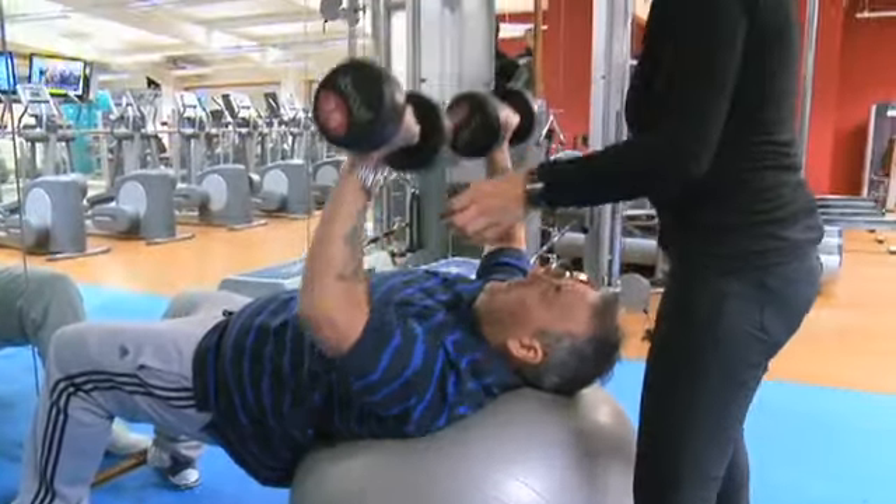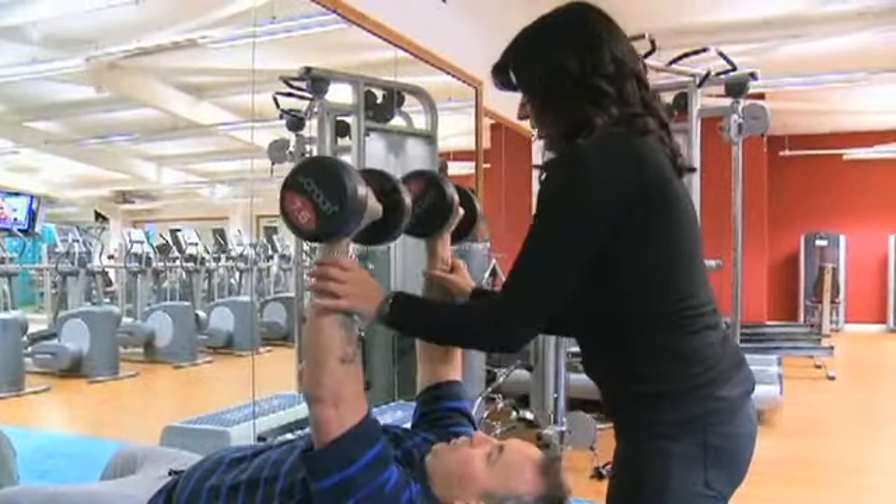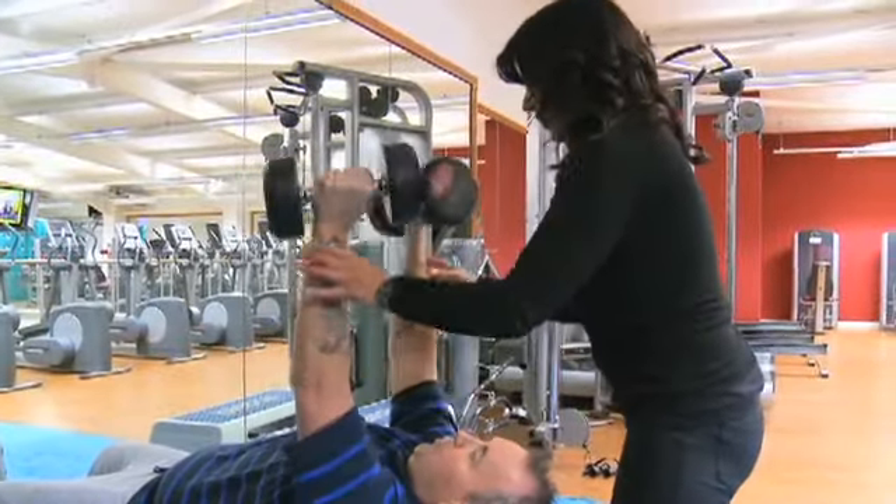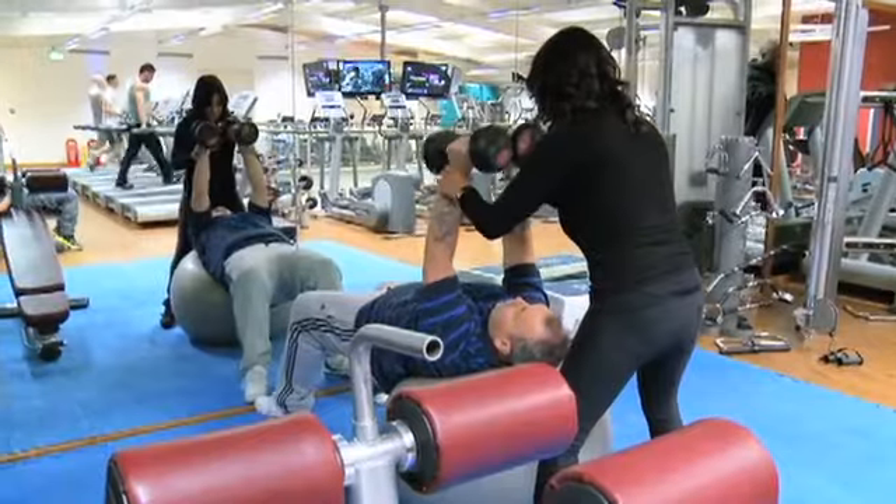Bring your hips up higher and turn the weight as you come up. Breathing out as you push up. We're going for 10 to 15 reps.